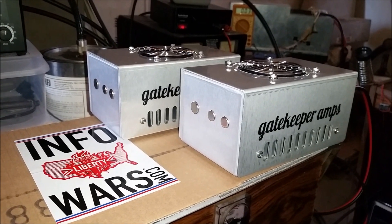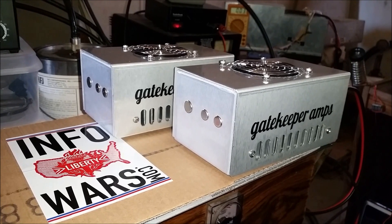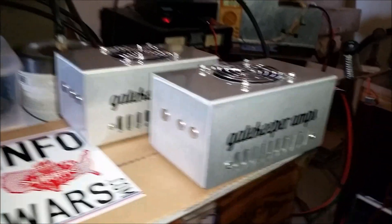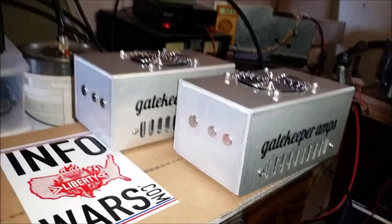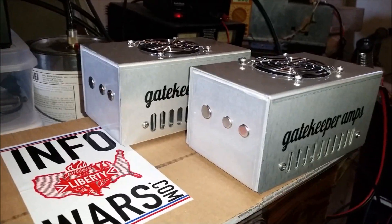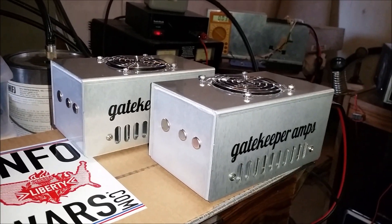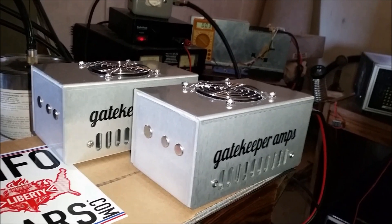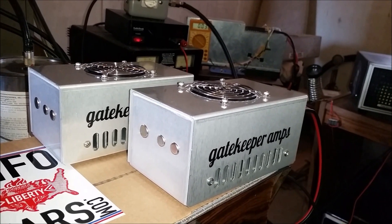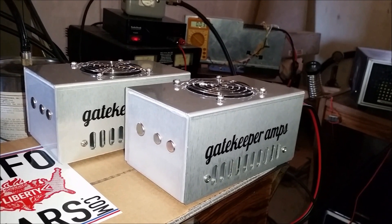Alright, Mr. Gatekeeper here. Hope everybody's had a good weekend so far. I know I'm busy as busy can be, not losing my mind out here in northeast Georgia. What we have here are two twin single 1446, unregulated AB bias, one-transistor amplifiers.